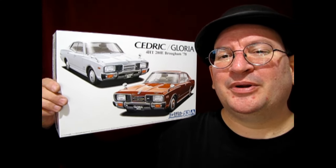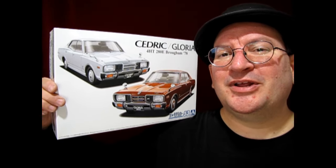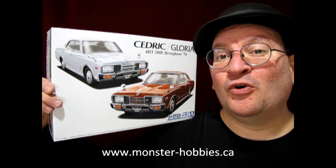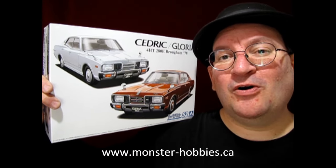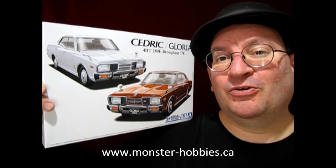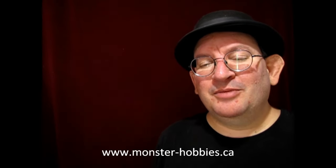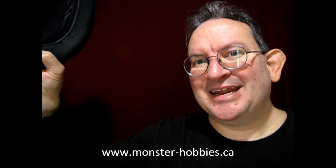I hope you enjoyed that unboxing video where I got to show you this amazing 1978 Nissan Cedric or Gloria by Aoshima. If you're looking for some great model car kits, check us out at www.monster-hobbies.ca in our model car section, where we have model car kits from all makes and manufacturers from all over the world. If you want to help support this channel financially, please consider becoming a member — for as little as $3 a month you can help our channel grow so we can get new video equipment and model cars to review. Until next time everybody, happy model building, and we'll see you in the next video.